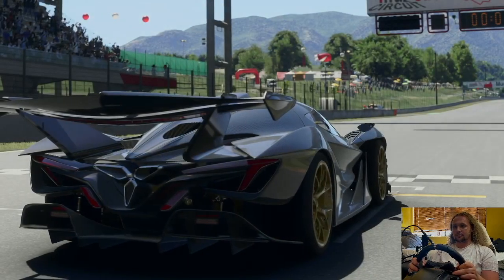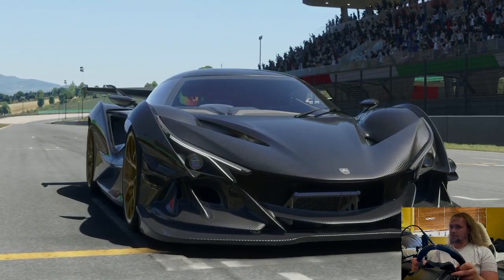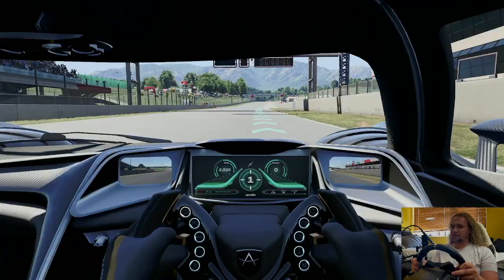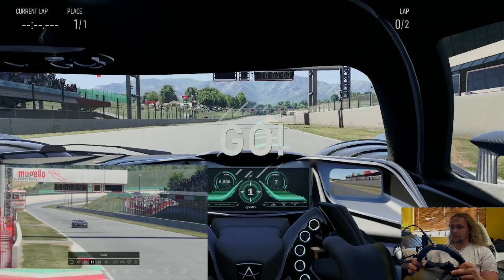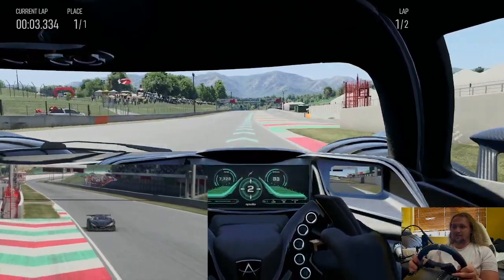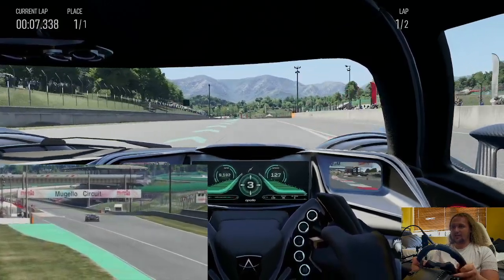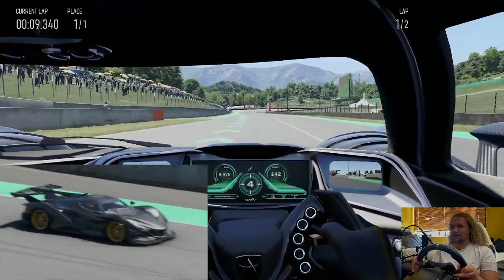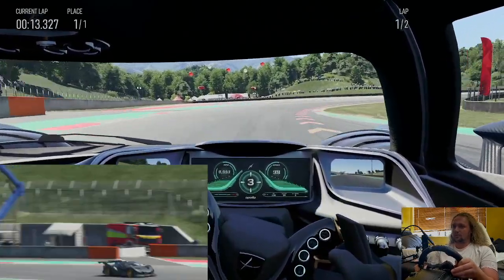There we go, all looks good. Starting the race. Here we go, so two laps of Mugello this time. Hopefully we have steering — I'll just check my controller, or steering wheel sorry. It looks like we have steering and liftoff — 100 miles an hour was dealt with in no time. Miles an hour, not kilometers, miles.